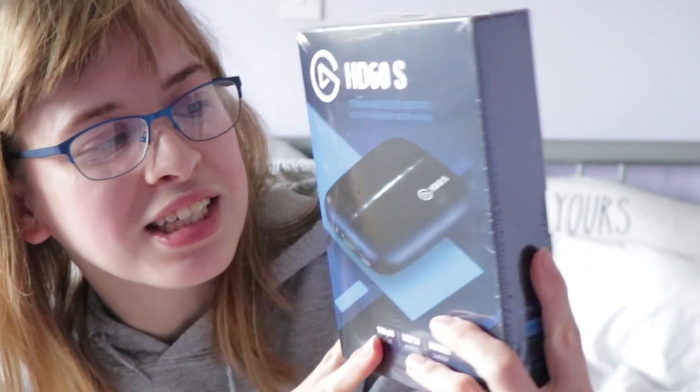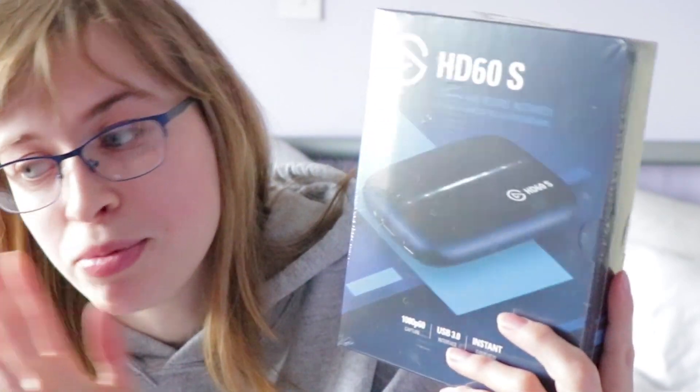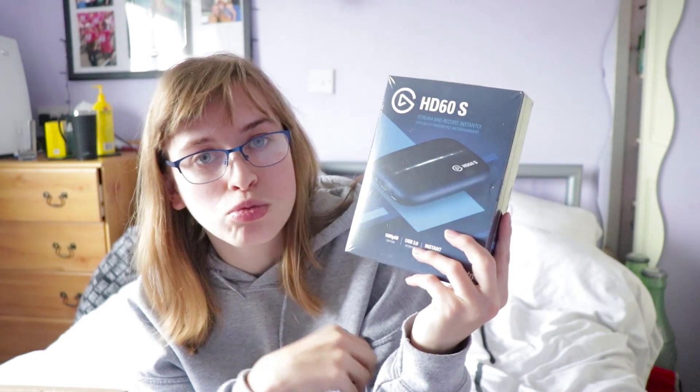I guess it's finally time to make my big announcement and reveal. I'm a little nervous but so excited. What I have is a game capture card by Elgato — I can't even pronounce it but I don't care, I'm too excited. It's the HC60S and it's compatible with the Xbox One and Nintendo Switch, which are the consoles I both have.